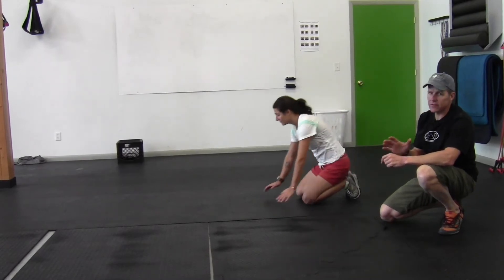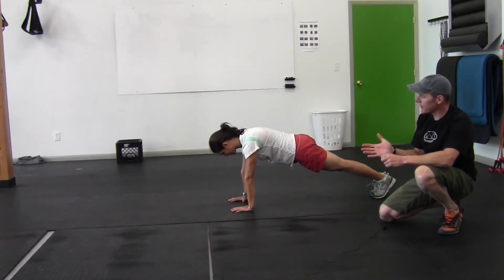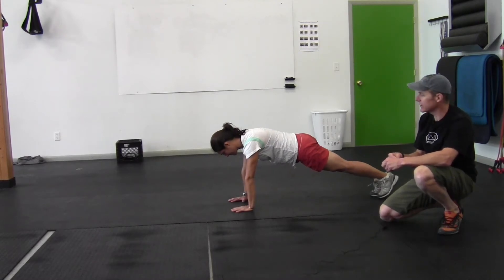Sylvia is going to go ahead and get started. These are our stability or stabilization exercises. The first progression is a palm plank. Most climbers are going to be able to hold this pretty easily. If you can hold it for a minute or more, it's time to move to the next level of progression.